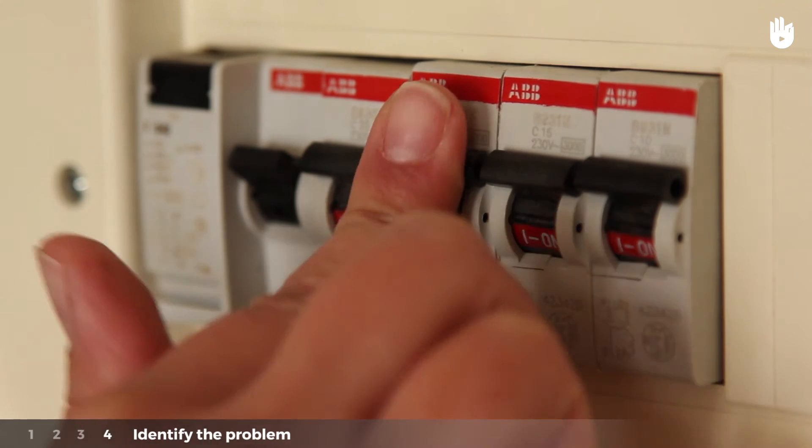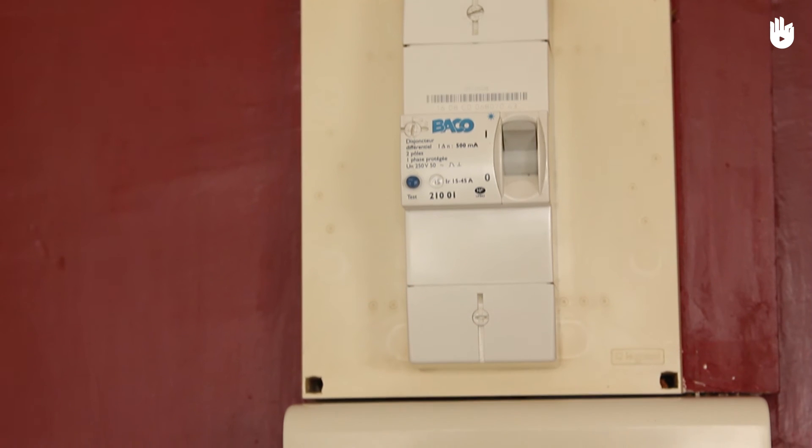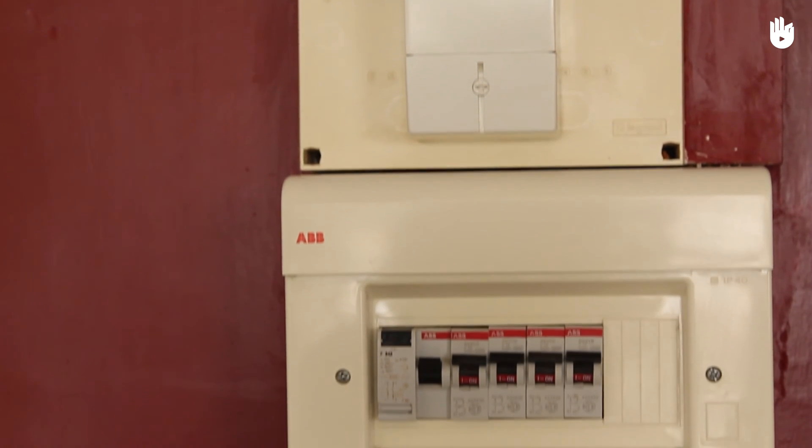If, despite taking all these precautions, the problem still persists, call an electrician. You now know what to do when the electricity cuts.